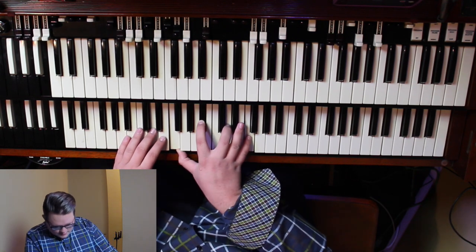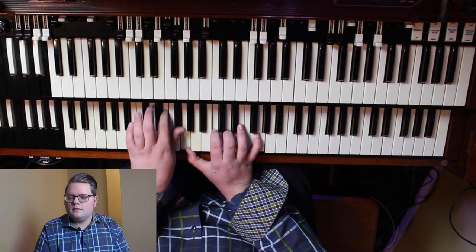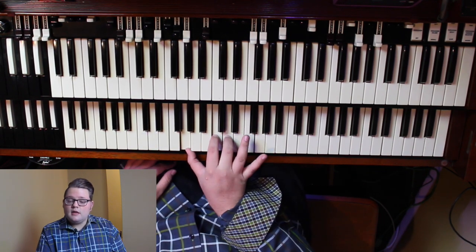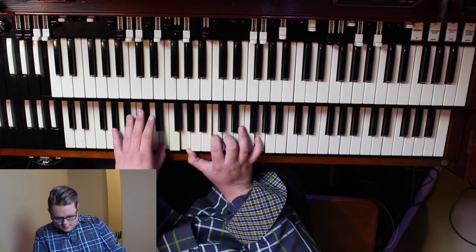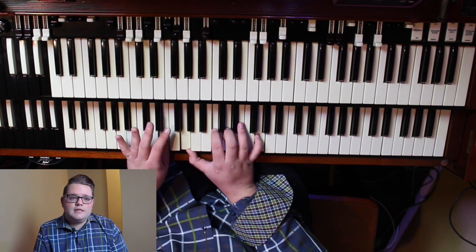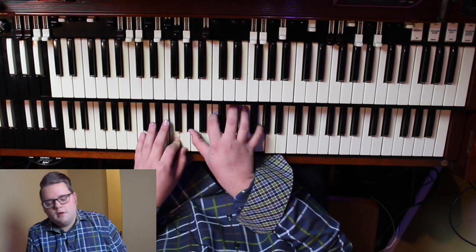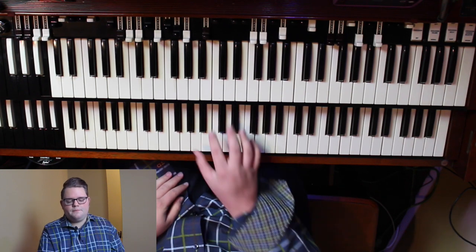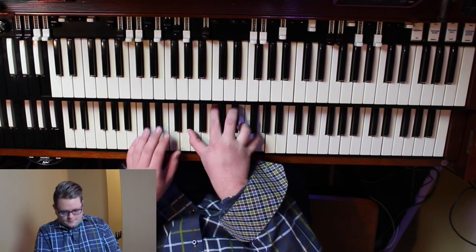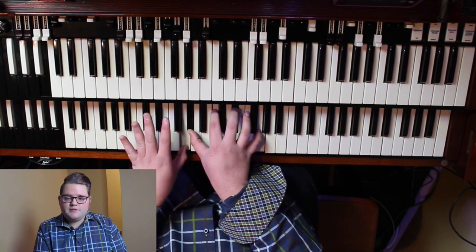Now let's walk it up again — we're going to be right before the two. In my right hand I've got G, C, D, G again, over E. My left foot is playing E. Now we're going to do kind of the same thing we did on the minor four. Now I'm on the minor two: A flat in my right hand, C, E flat, and G. My left foot is playing F, and my thumb in my left hand is playing G.